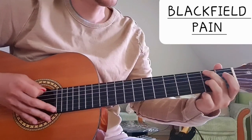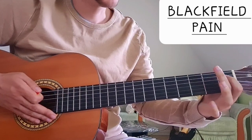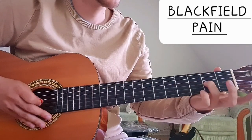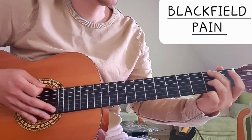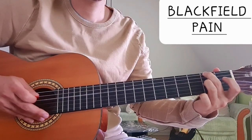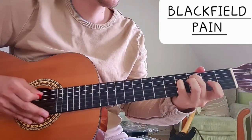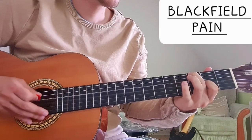And from there we go to F sharp. I would play this with my middle finger and my ring finger. So F sharp: 2nd fret on the E string, then 2nd fret on the G string, and in between we have the open D note. So: E, C, G, F sharp.